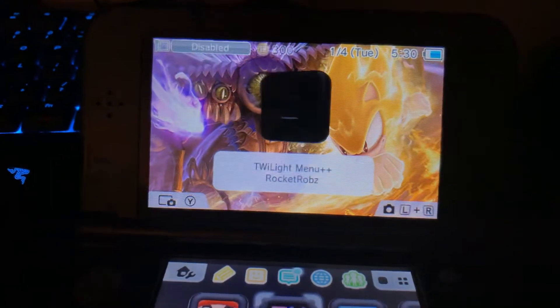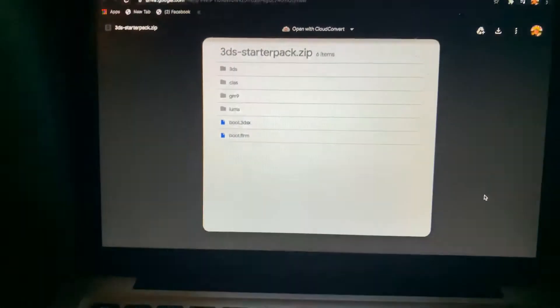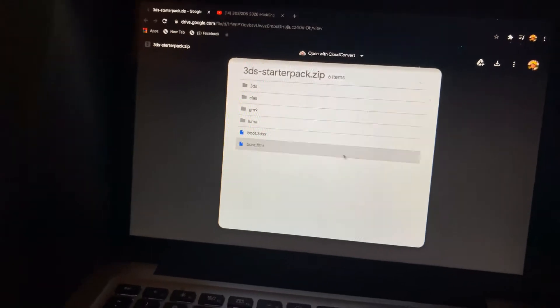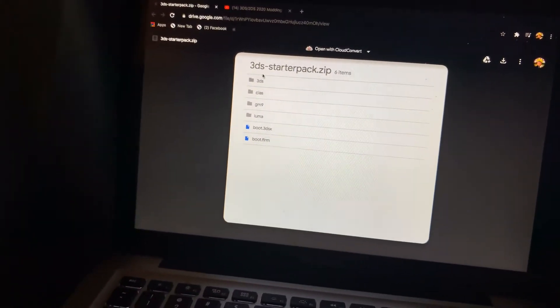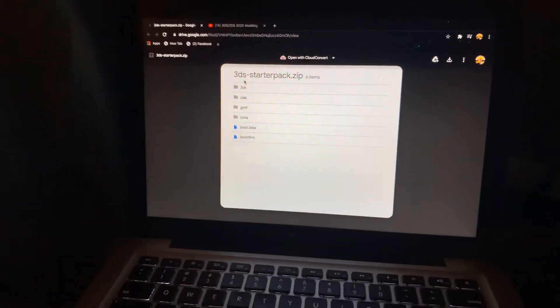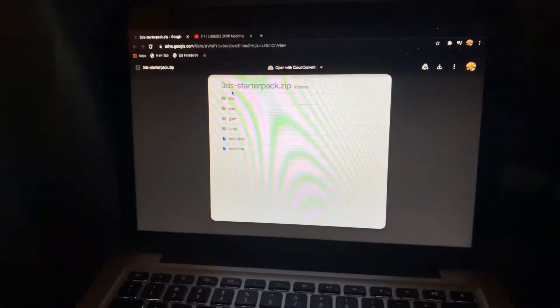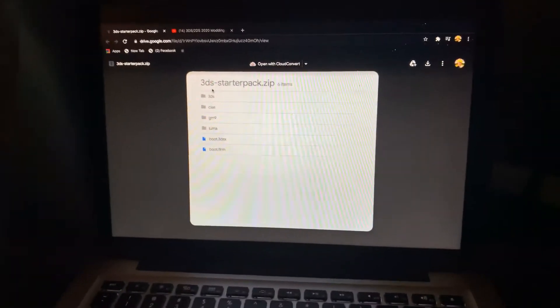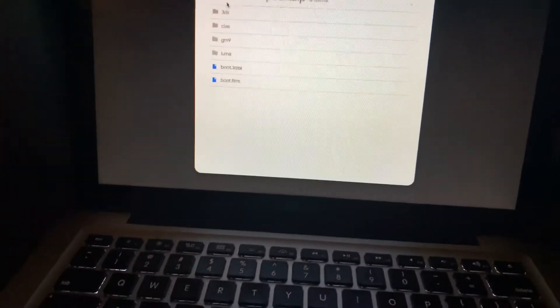Basically, what you want to do is take out your SD card out of your bricked 3DS, and you're going to want to format it on your computer. Once you format it, you're going to want to get these files you downloaded. Also, make sure you back up the main files you had.